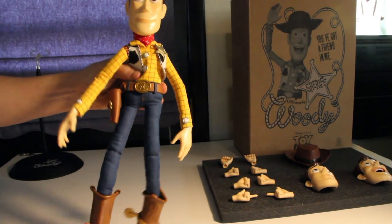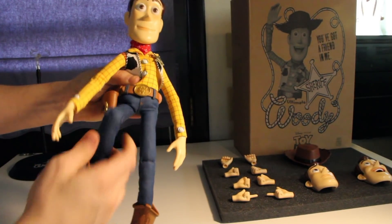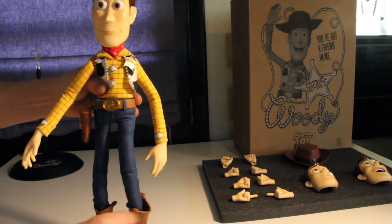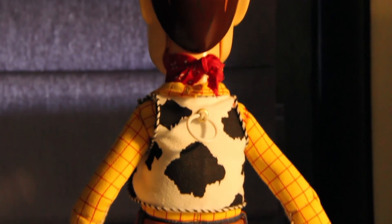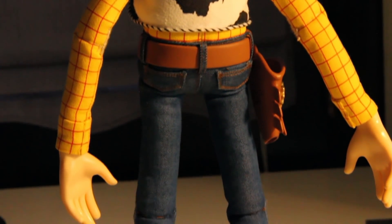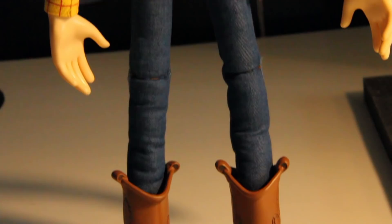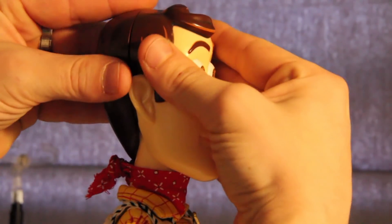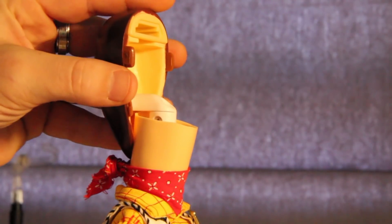The legs go up and down, bend at the knee, bend at the ankle. The holster moves. Everything about this guy is amazingly detailed and screen accurate. If you're a collector, it's a must-have. The head parts come right off — there are pegs, you can see — and it slides right on.